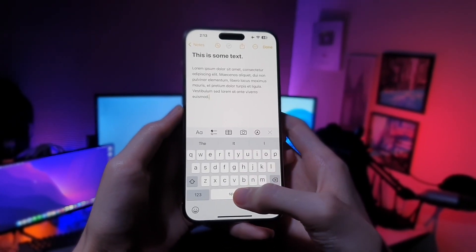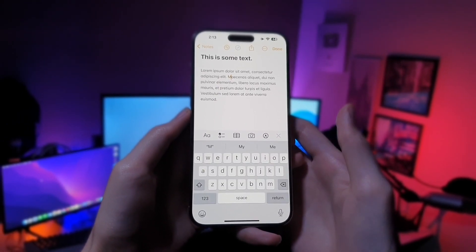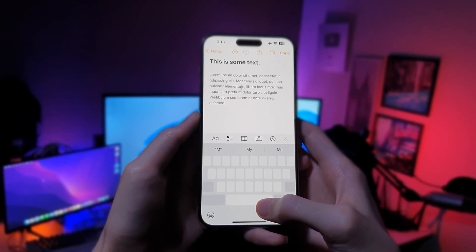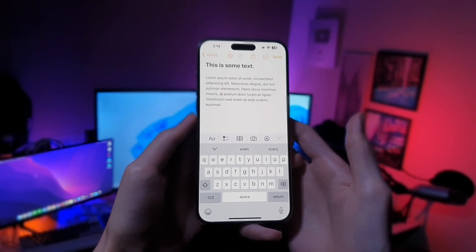Tip number two. If you want to move the cursor, simply hold on to your space button. It's gonna turn your keyboard into a trackpad and then just like that you can move your cursor up, down, left to right. It makes it so easy and quick.